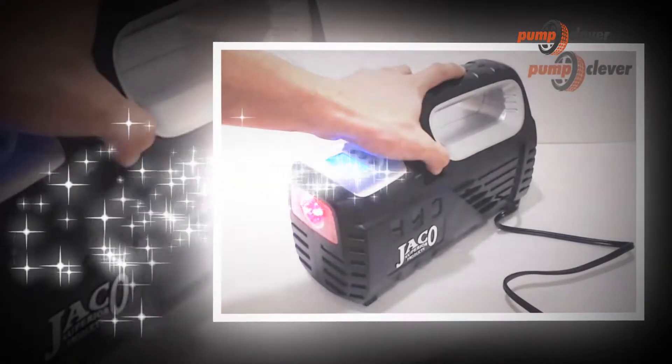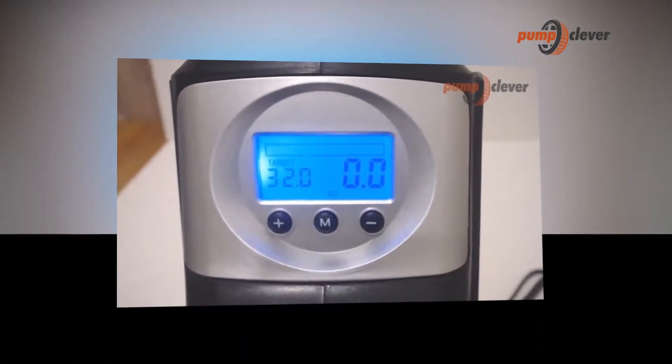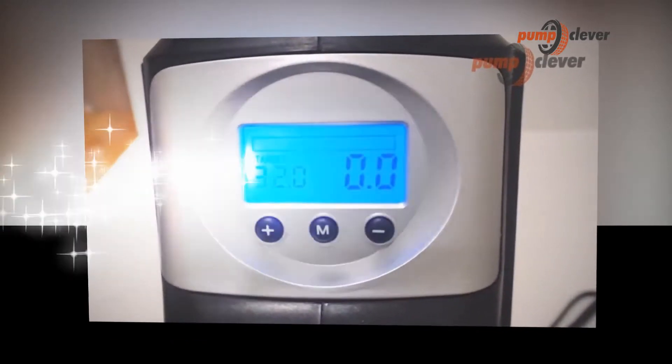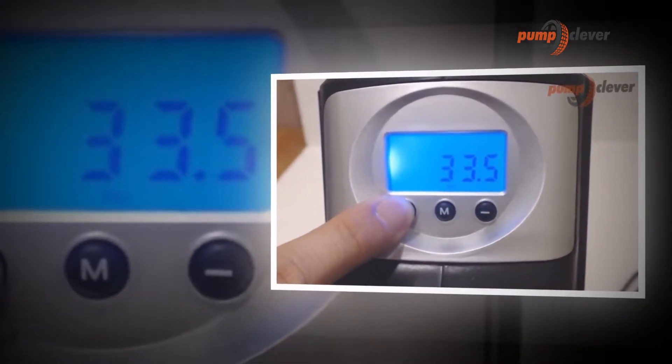The pressure gauge of this pump is quite accurate, showing the correct PSI within a plus or minus one PSI tolerance. It is a 100% tested and passed product. There are some frequently asked questions you should know the answers to before purchasing this product.